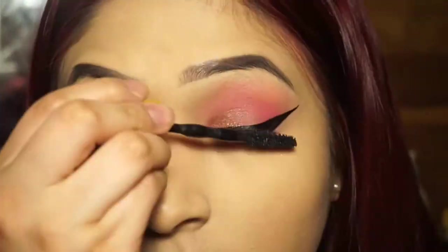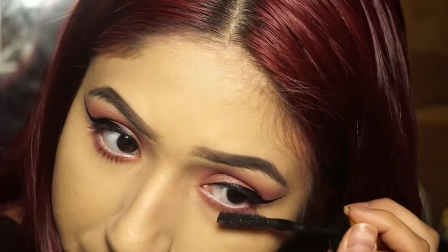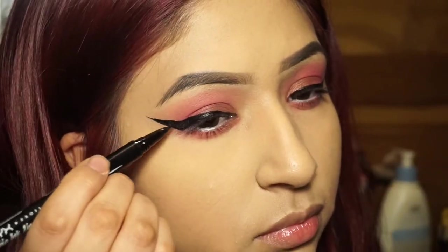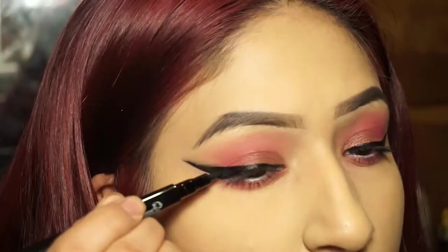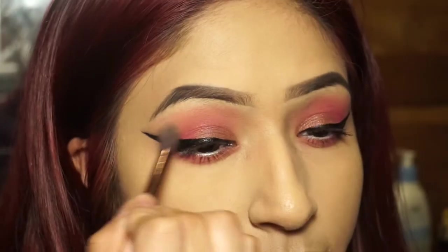I go in with mascara on the top and bottom lashes — this is my favorite mascara I've gotten recently, a Maybelline one I've had for about a month. Here I'm trying to fix a little liner mistake, but honestly the lashes are going to cover it so it doesn't matter too much.